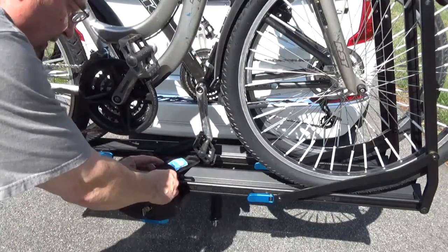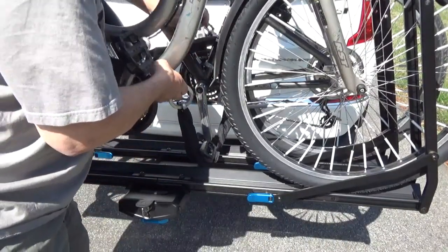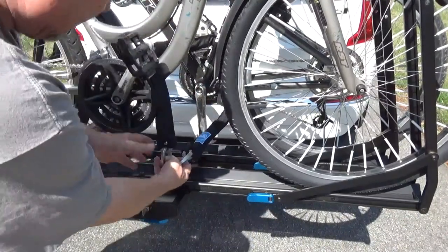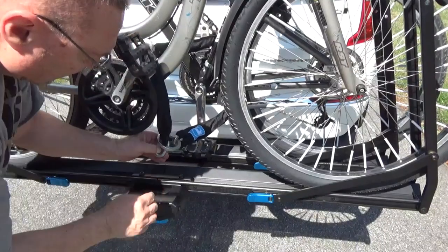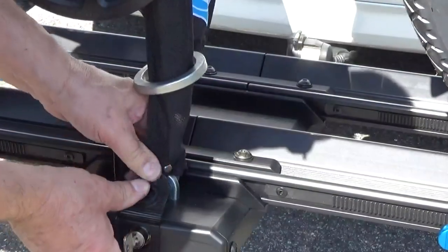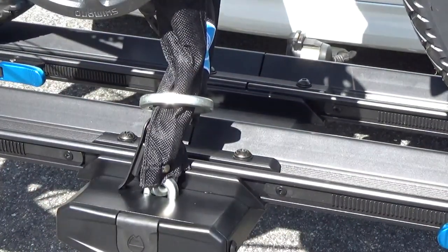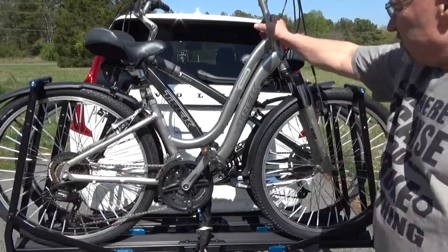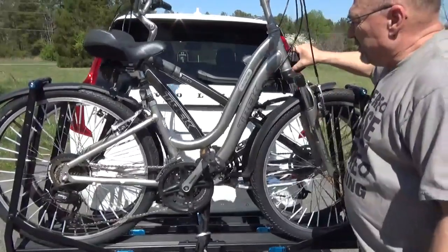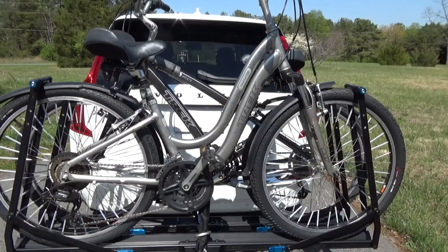Put the large end near the lock, feed it up through the first bike and down through the second bike. Once you're wrapped around both bikes, put the small end into the lock and lock it down — your bikes are now locked. You can still add bungee cords or tie them together for extra reinforcement if you prefer, but it's not necessary.